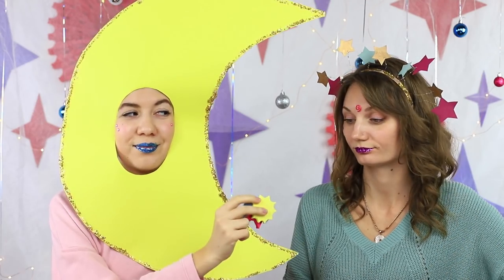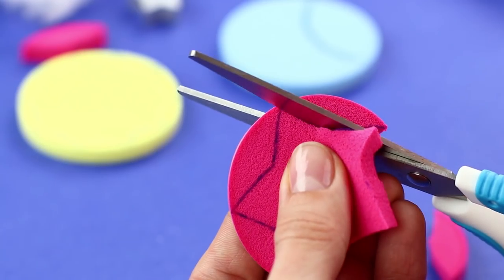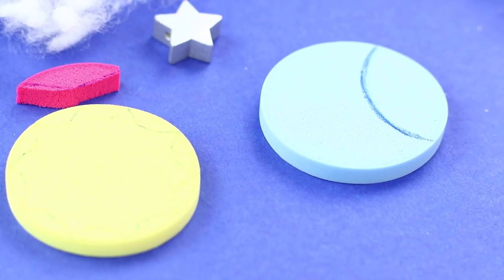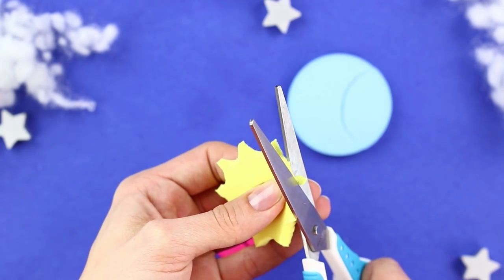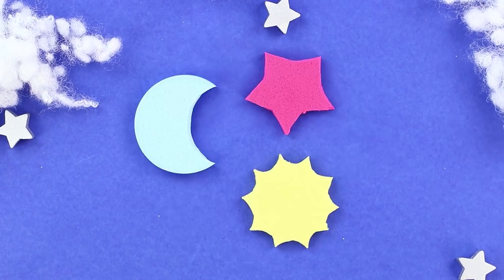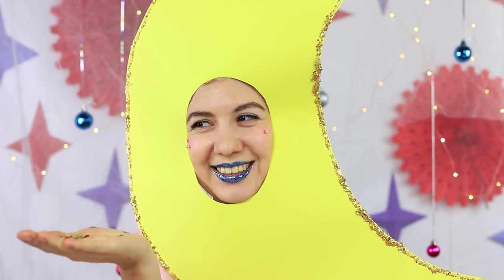We've got real space sponges! Take colored sponges. Trace a star template on one of them and cut it out. Make an arc to get a half moon shape — we've got a pale blue moon. Turn a yellow sponge into a bright sun. There's an entire solar system to be used for your makeup. Apply foundation with a pink star, or add a little sunshine to your skin. We lack a little moon glow. It's time for magic!